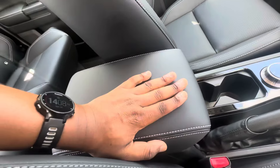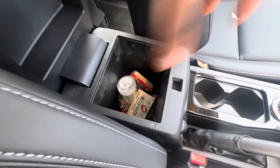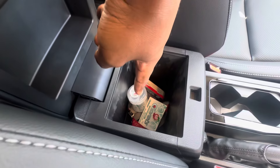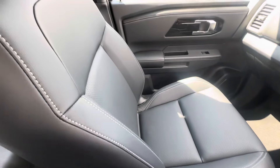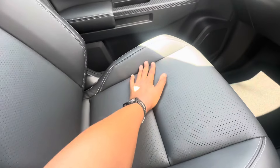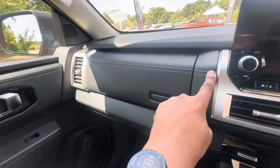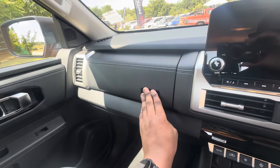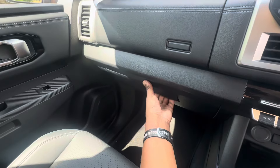There are two cup holders, a mechanical handbrake, and a center armrest which opens to reveal storage — and it looks like the previous driver left some chewing gum in there! You also get these beautiful perforated leather seats with double white stitching, which is very prominent.